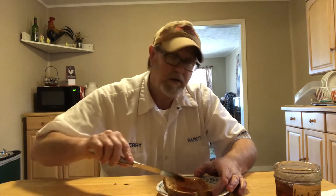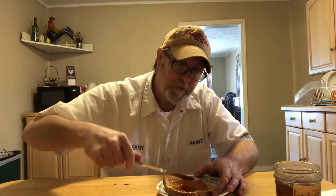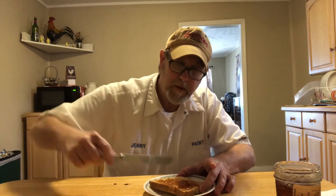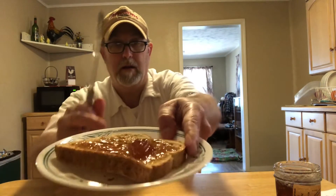It spreads good — there's not a lot of chunks, I got one big chunk of apple in there, but there are little chunks throughout too. The cinnamon is really big in there — you can see it all over. See that big chunk of apple.